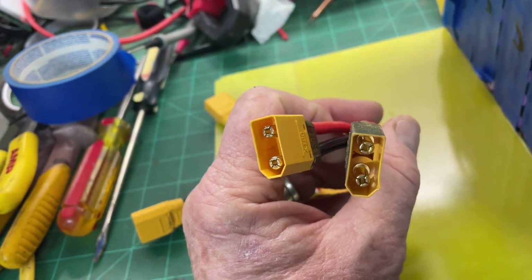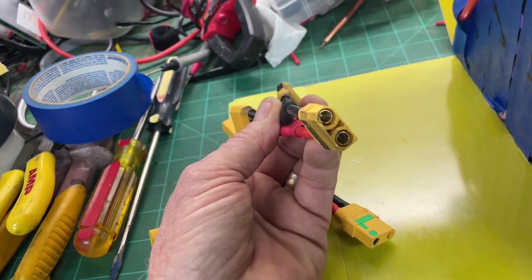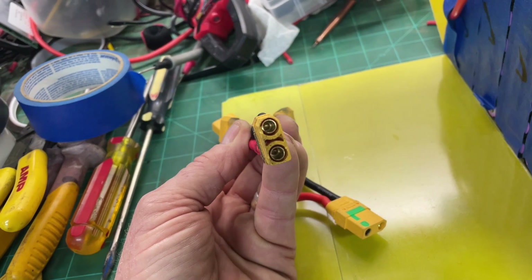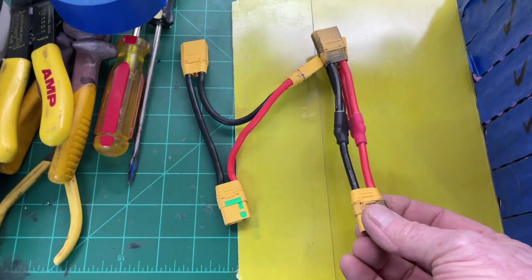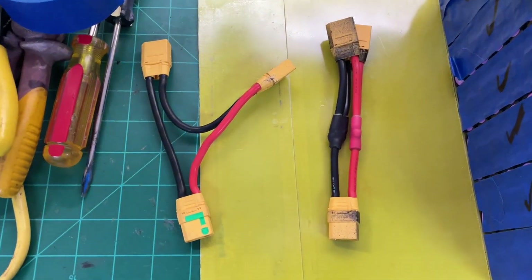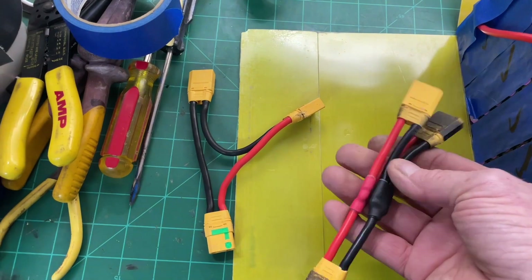Both of these connectors are male because they plug into the batteries, which are female. Then of course the output here is female, and you plug in your speed controller which is a male connection — and then you're safe. That's how you make a parallel connection to double your power, not your voltage. You have to have matched voltages — two 48s, two 12s, two 72-volt rigs — and plug them in.